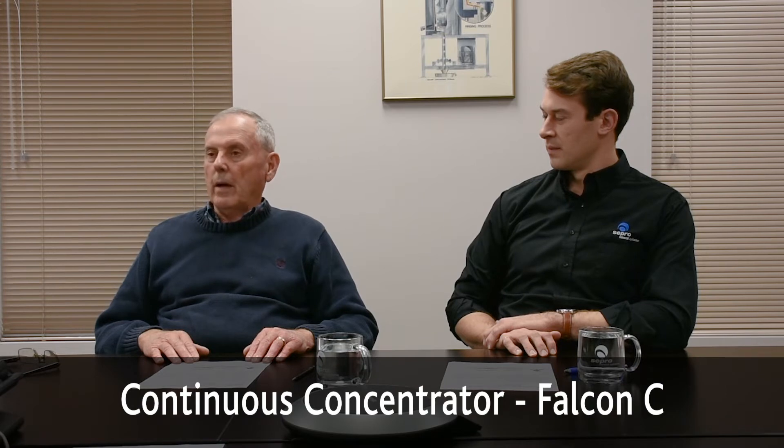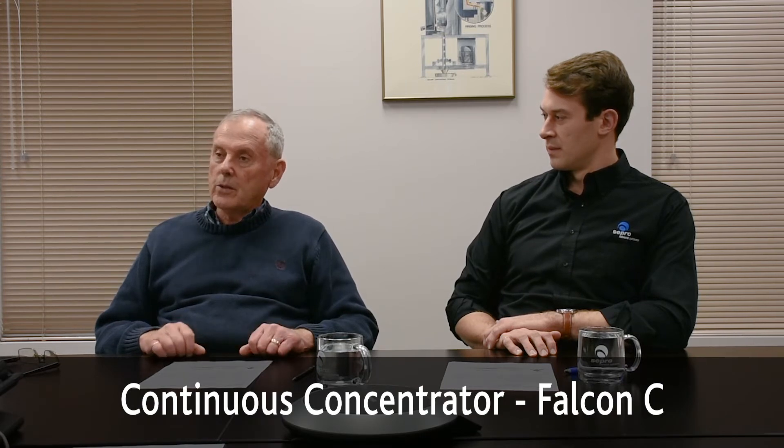The Falcon C is just to denote that this is a continuous concentrator — one where you have one stream of particles going in and two coming out. The UF stands for ultrafine, which means this is a device that handles particles finer than any other gravity concentration device in the world can handle.